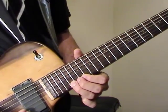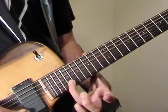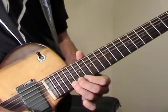And then a 19th fret bend — full bend. I use my other fingers to help; I don't just use one finger to bend that. You need at least two fingers to bend that.